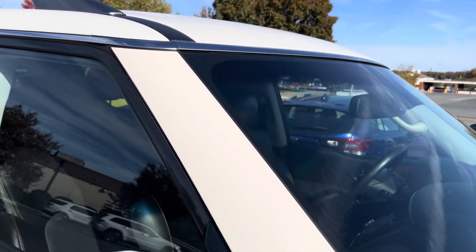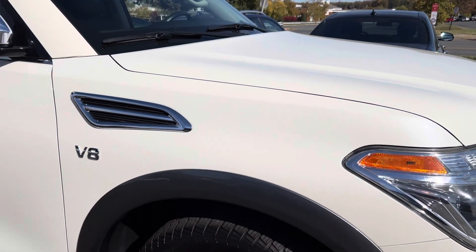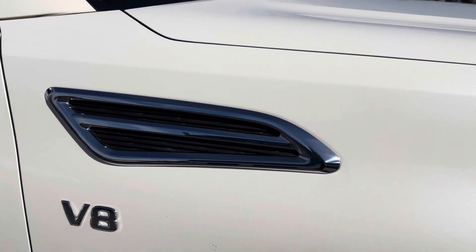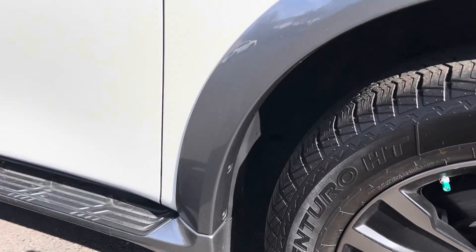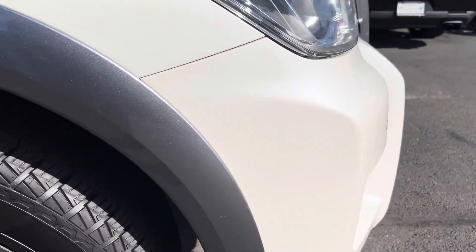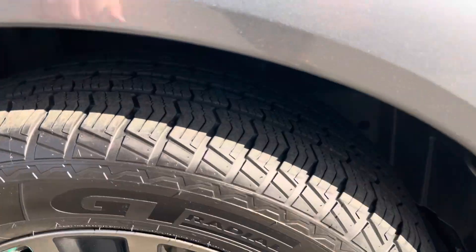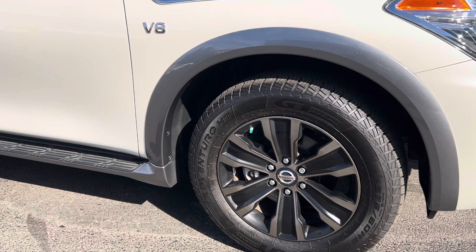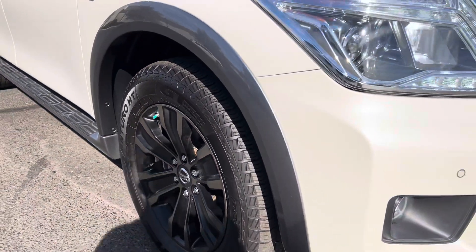This A-pillar doesn't show any signs of scratching or dents either. You can't really see it in this video, but it's got a really pretty fleck in the paint — when the sun hits it, it just really pops. This accent piece is in good shape, no scratches, cracks, or dents. The molding around the wheel well looks great. The wheel is in great condition, no curb rash anywhere. Tires are about 80%, a very good road tire.